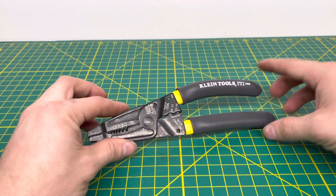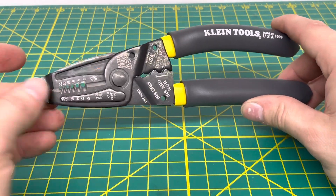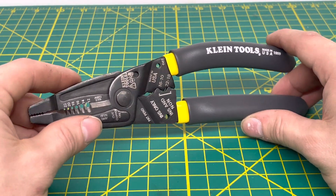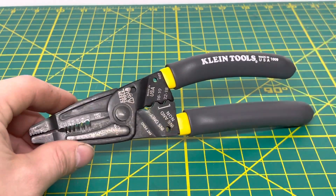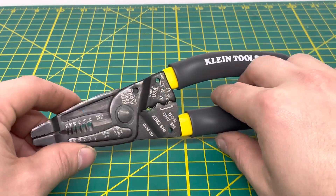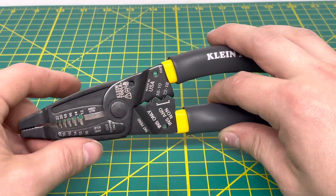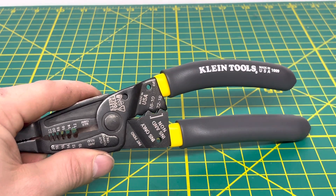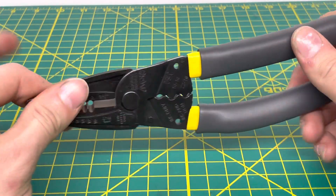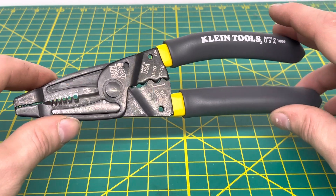Overall, this is definitely a nice pair of wire strippers from Klein. It is a bit longer of a pair, which is useful if you have to reach around into an electrical box where a big pair of pliers won't fit. Just make sure the power is off to that box before reaching in. These are a fairly nice pair of wire strippers from Klein Tools.